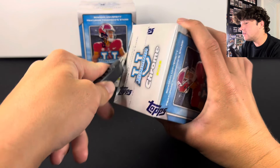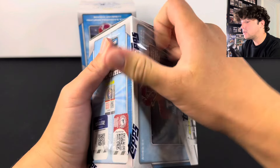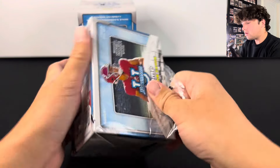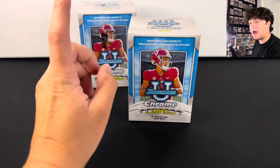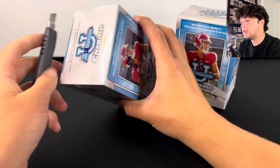You can find these for as cheap as $15 if you look in the right places, but a lot of the time they're $20 plus. You're going to have seven packs as well — that's something that Panini doesn't do.